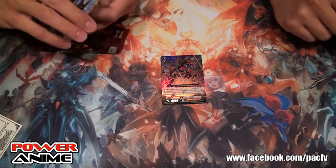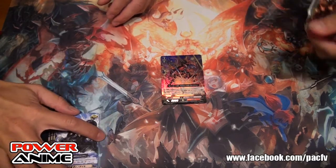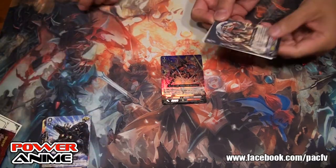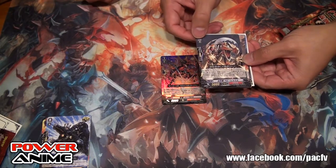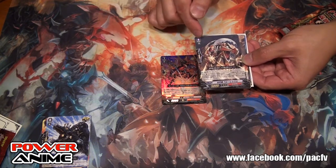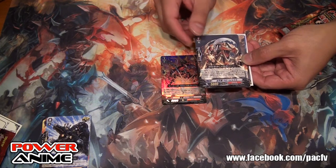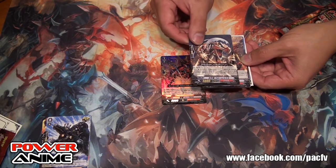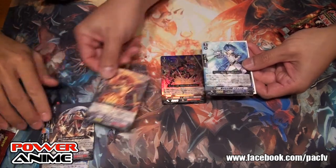We're going to do a little preview on some of the more detailed cards. There's a nice Tachikaze-style grade zero — to make it simple, it's Counter Blast 1: when you retire this, you call a grade 3 that's an 11K Rangle. And that's a grade zero, so in turn 2 you can potentially have a grade 3 on the field. That'd be nasty.